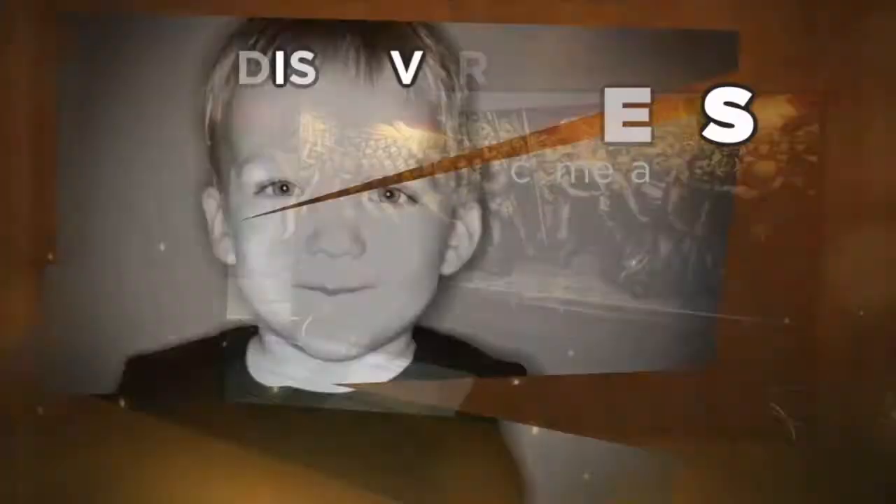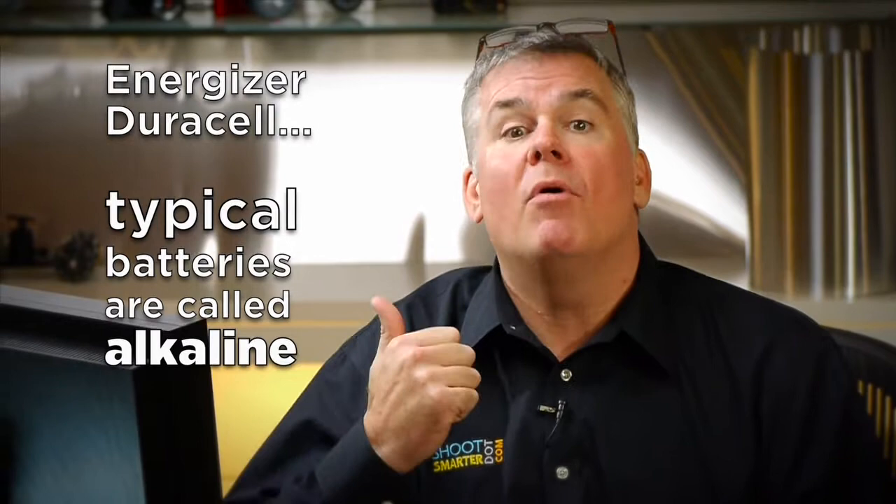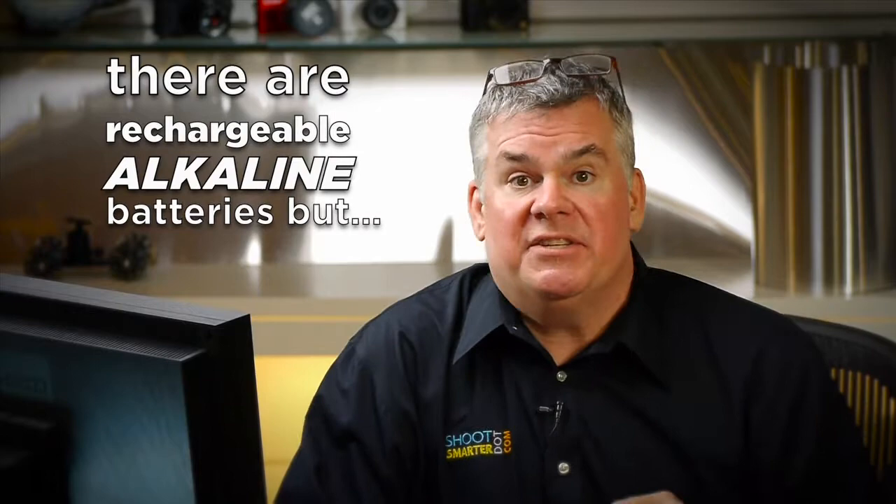First up, the basic AA batteries that you buy at the grocery store are called alkaline batteries. These are made to use once and throw them away. I can buy a pack of 20 Duracell batteries at my Home Depot for 17 bucks — that makes it 85 cents per battery that I use once and throw away. They also sell rechargeable alkaline batteries, but don't buy those. They stink. Rechargeable alkalines work 20, 30, 40 times, and their charge decreases every time. They're horrible.